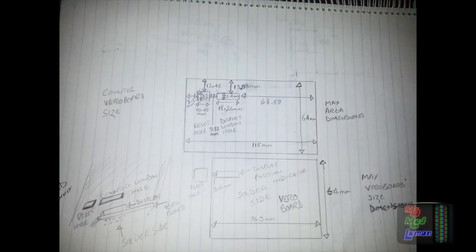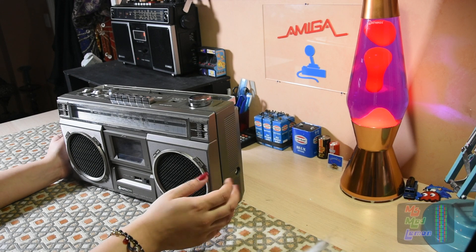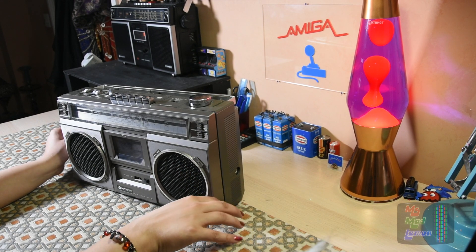I designed and measured up some parts for the sitboombox, such as the faceplates of the VU meters and coil meters, as well as the battery meter. The sitbox screen and circuitry I planned to put into where the cassette door was.